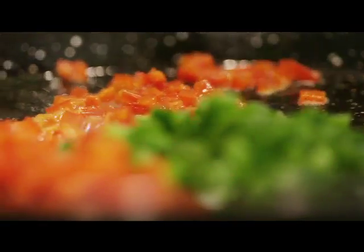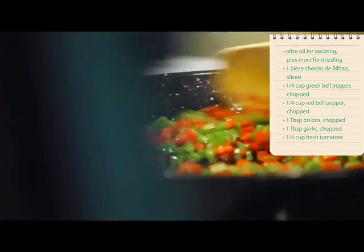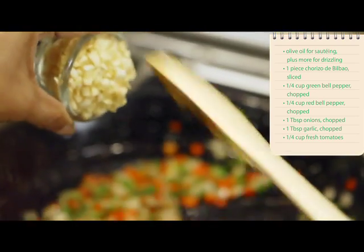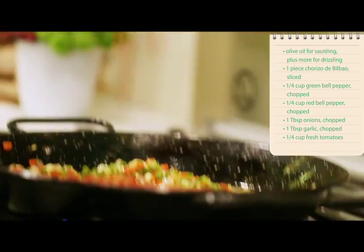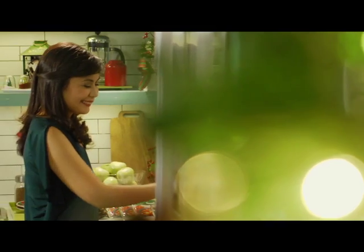Using the same pan, gisahin ang chopped green and red bell peppers for 3 to 4 minutes. Idagdag ang chopped onions, garlic, and tomatoes. Cook for 2 minutes each.